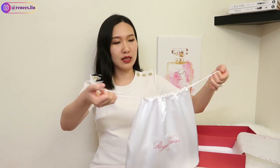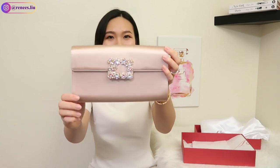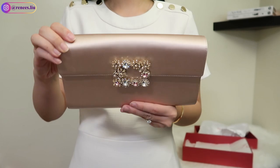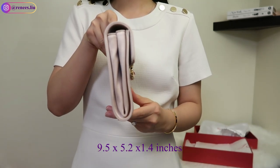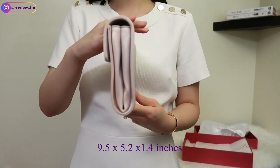You can adjust the opening like this, so you can bring it with you when you travel — very convenient. The clutch I got is this beautiful satin material flower buckle clutch. The flower buckle comes in a few colors: orange, white, purple, and pink. The multi-colored gemstones give a subtle hint of fun and elegance to the satin clutch. It's made in Italy — the length is 9.5 inches, the height is 5.2 inches, and the width is 1.4 inches. It has a magnetic closure and feels very luxurious.